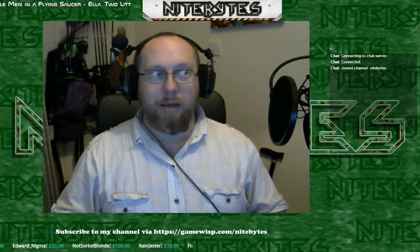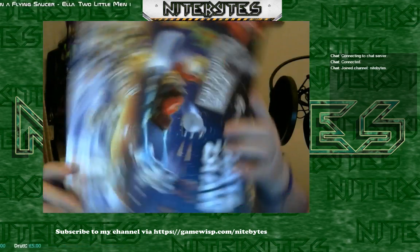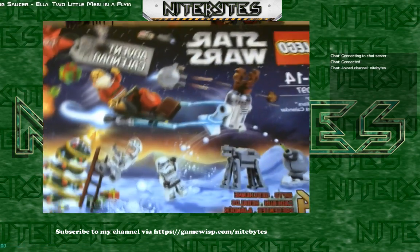So first up you got me in super view because it's day 2 of advent. So again we have our Lego Star Wars advent calendar thing. Now let's see, day 2 - trying to read this upside down is no easy thing.